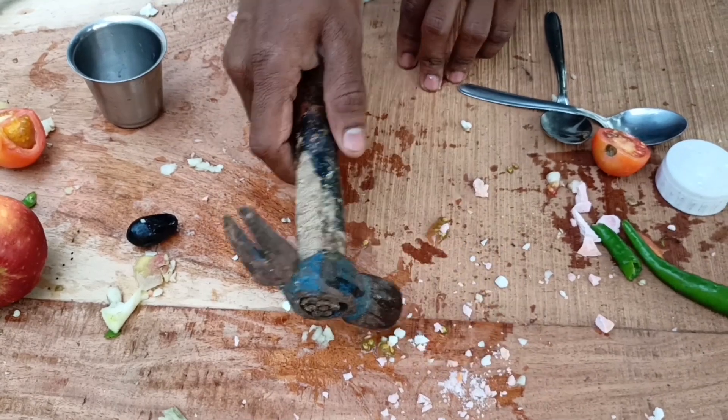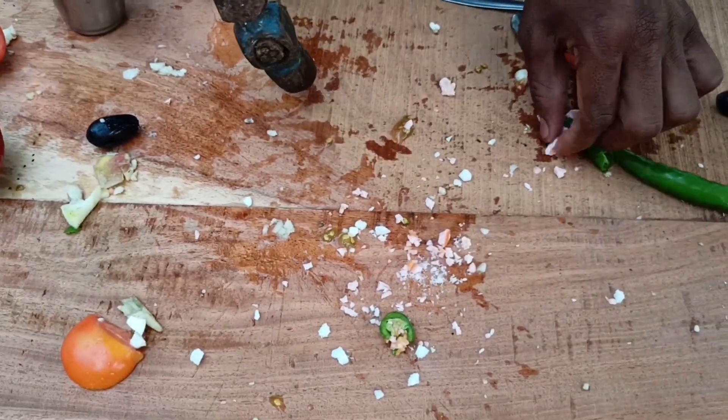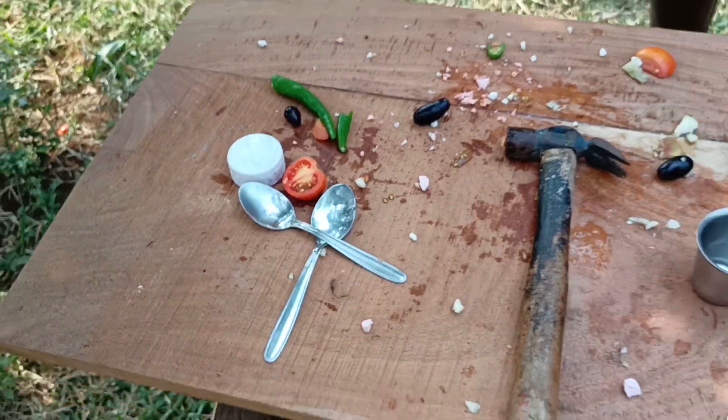Tomato, chili — the liquid nitrogen is completely empty. Finally, I created a mess.